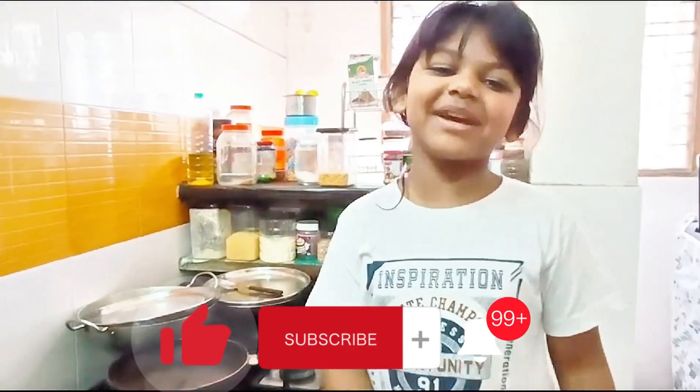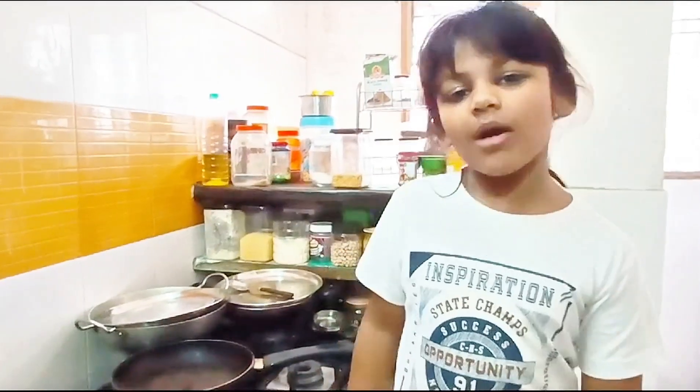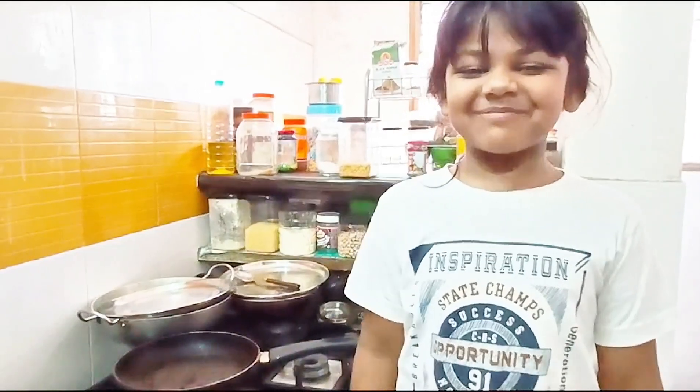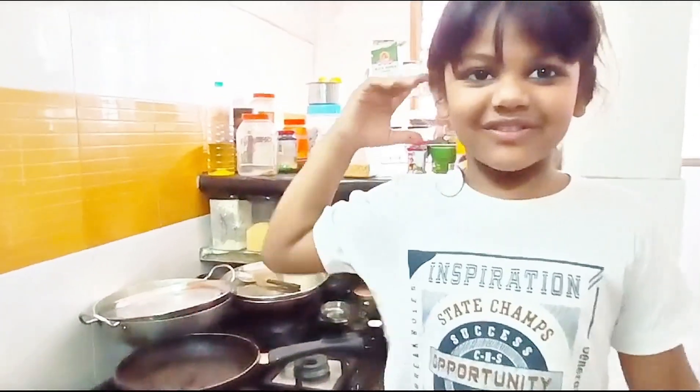Hi guys, I am Ishita and my dad is holding the camera. Today I am going to show you how to make omelette for my dad. But children should not do cooking alone. I am with my dad so I am cooking with him. You have to cook with your mama and papa.